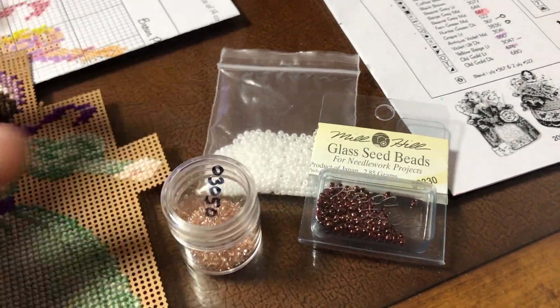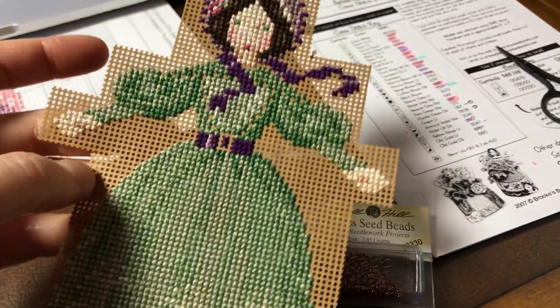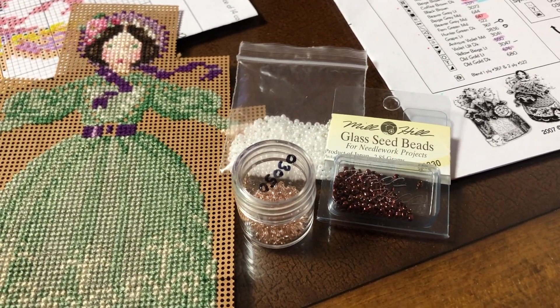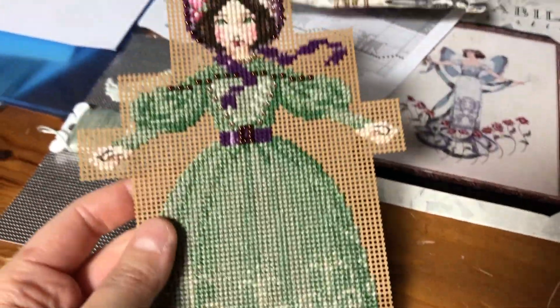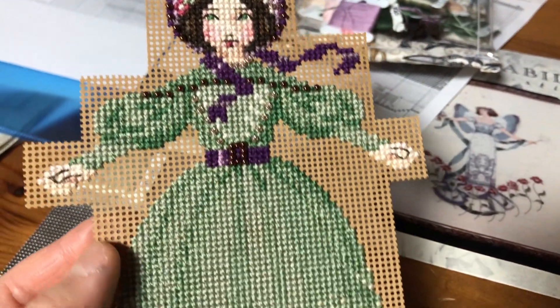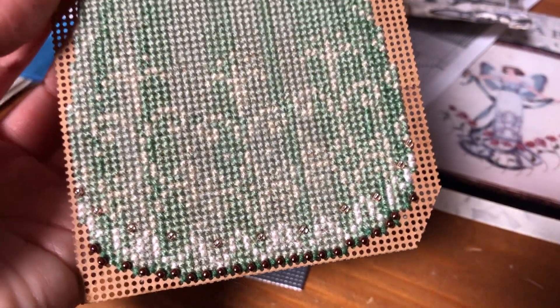I'm about to start beading and I have all of the colors here. There's not that much to do on the actual angel, so I think this will be super quick. After I finish the angel I'll start working on her wings. It's been a couple of hours and I finished the angel — I backstitched her face and she looks really pretty, and all of the beading is done. There wasn't that much to do so this was pretty quick, but I think it looks really good.